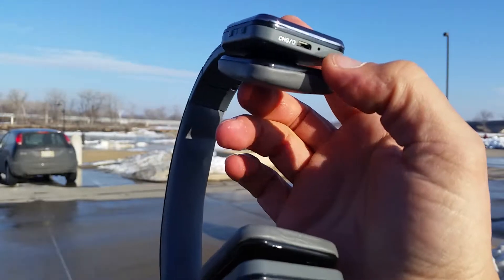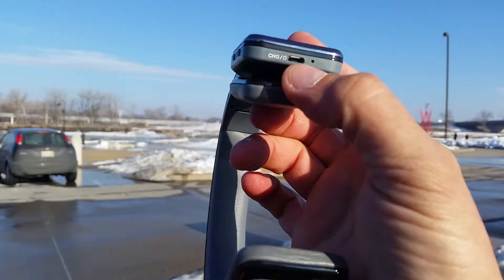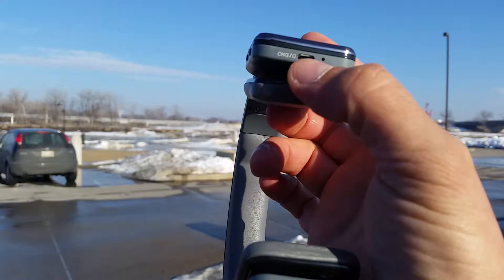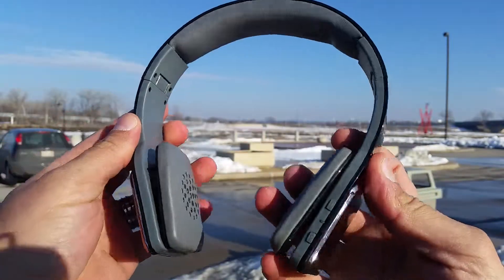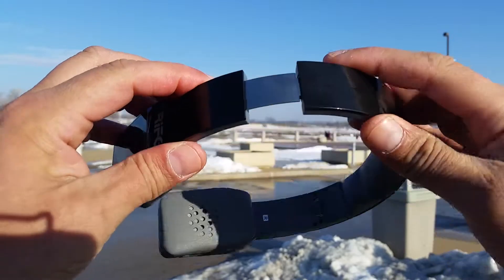At the bottom we see the USB port and a microphone — you can also make or receive phone calls with these headphones. The USB cable that comes with it also has a 3.5 millimeter audio jack on the other end, so you can connect it to your phone to listen to music via cable, or if your battery is dead.